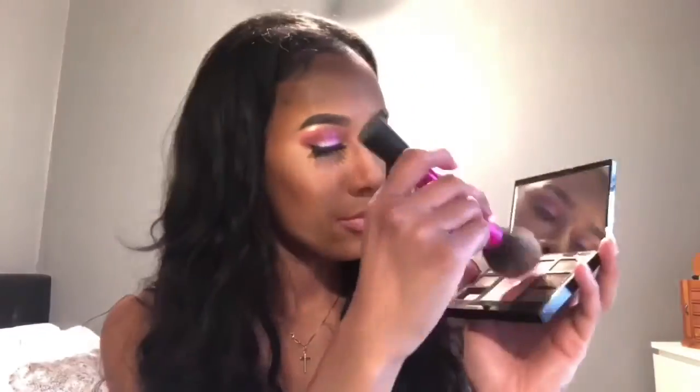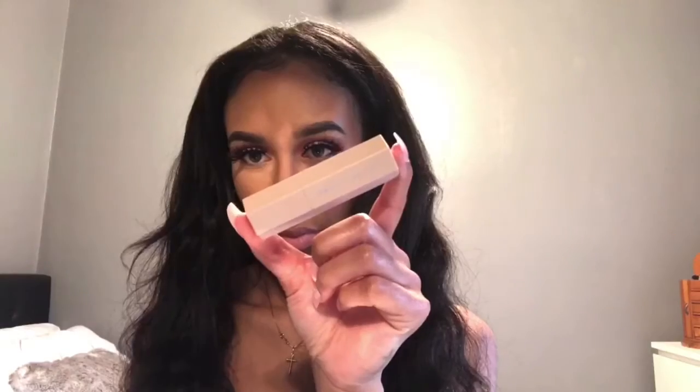I'm going to put on blush from Bobbi Brown, placing that on the apples of my cheeks. For highlight, I'm going to be using Fenty's Confetti Highlight Stick, patting it onto the skin so it blends more seamlessly.